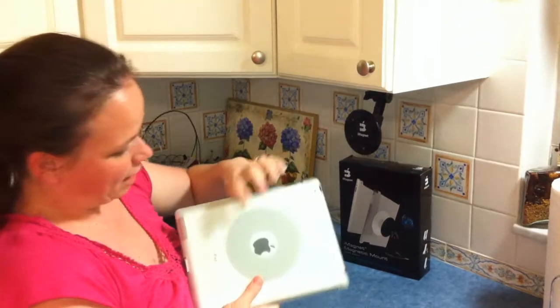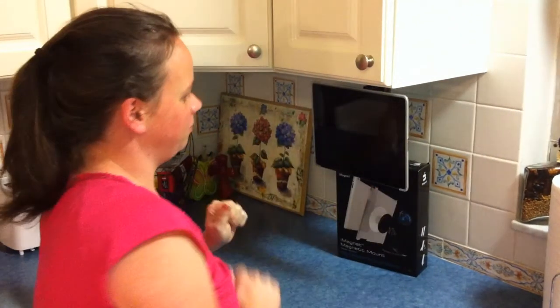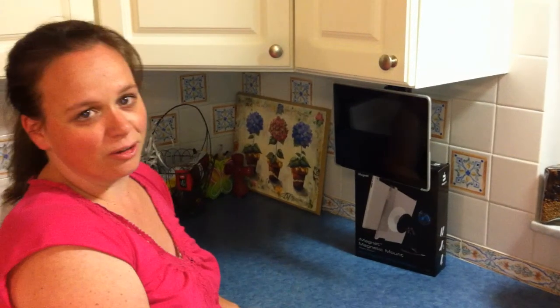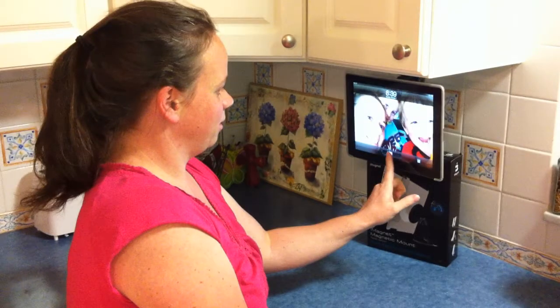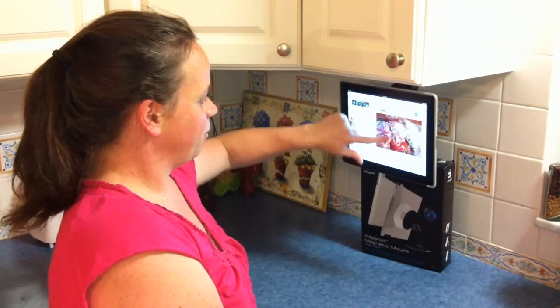On the back of this holder there's a magnet which is safe to use with iPads, and it just hangs up there and I don't have to worry about spilling anything on it or dropping anything on it. Turn it on and I have my recipes.